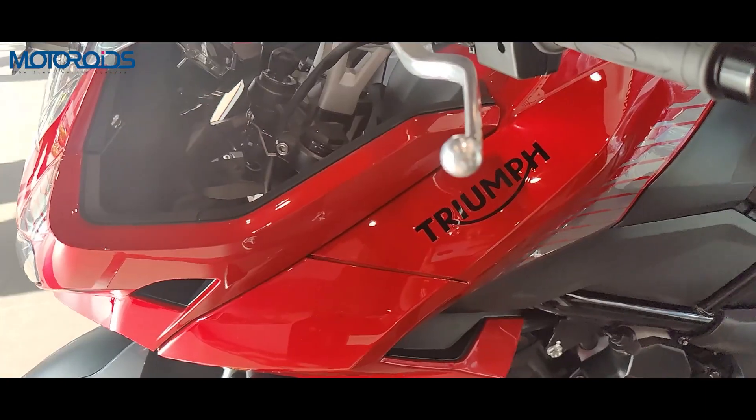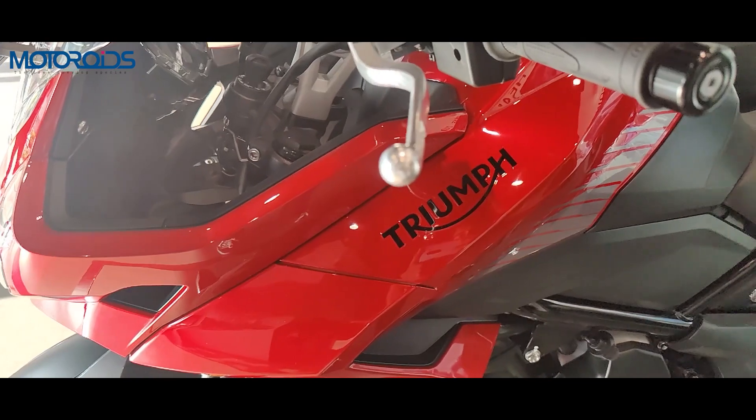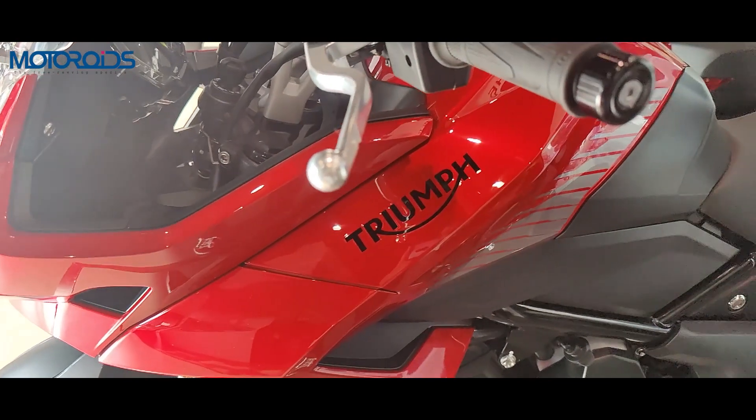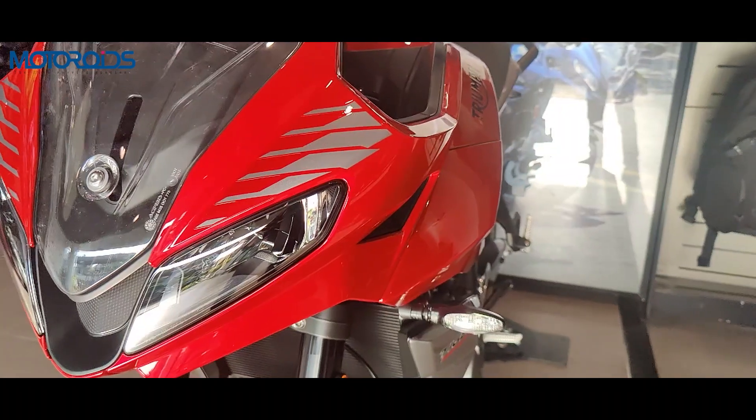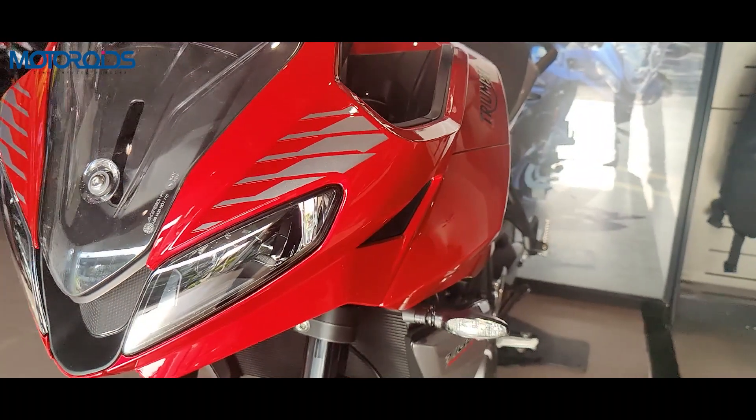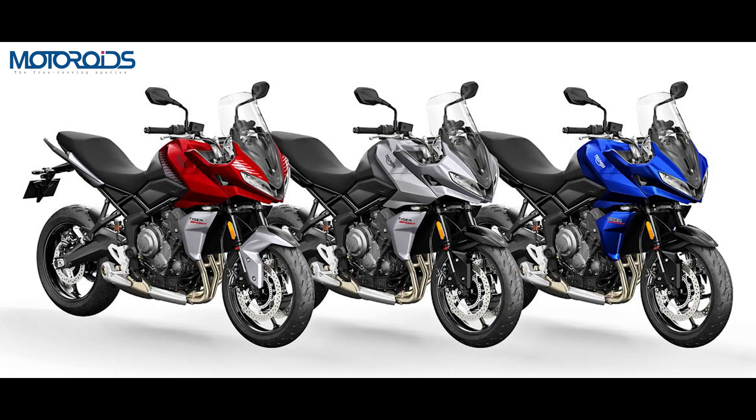Moving past the split LED headlamps, you get a sizable height-adjustable front windscreen, which is easily adjustable with one hand on the go, according to Triumph. On the side you see a half fairing which completes the front look. This part can be had in three colors: red, blue, and black. The rest of the bike is always offered in a graphite black finish.